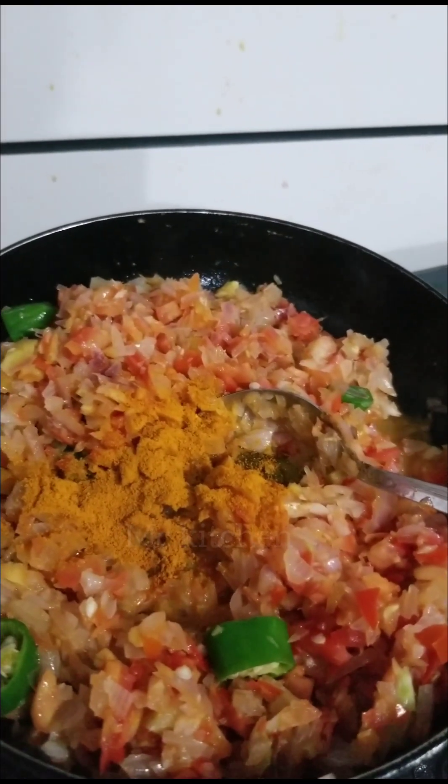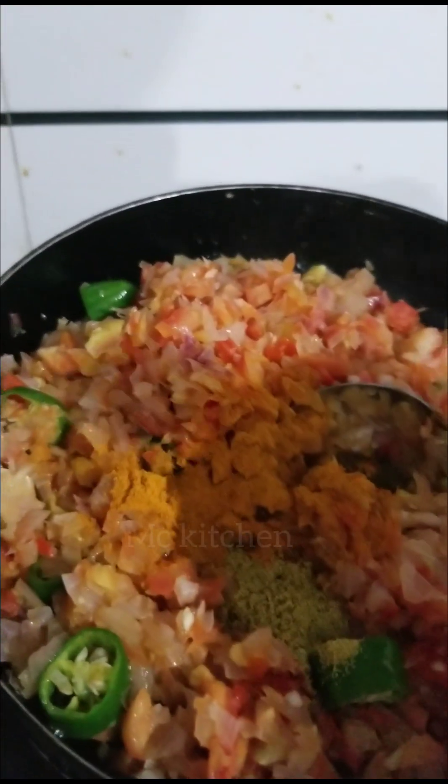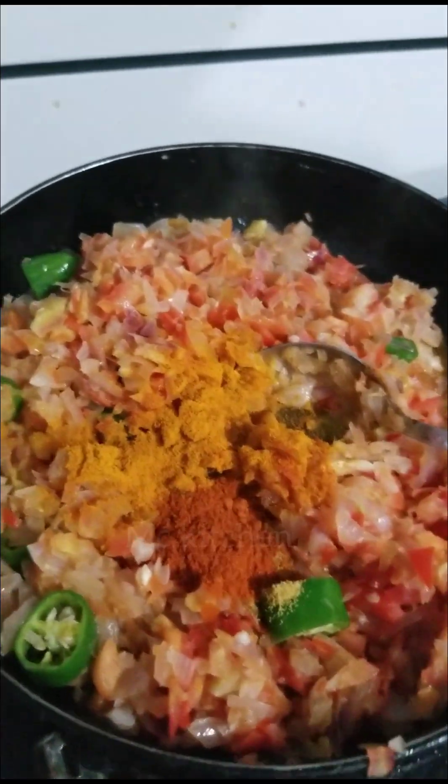Add a little masala and a little bit of tomato sauce. Add hot water and add a 10 spoon instead of 10 spoon.